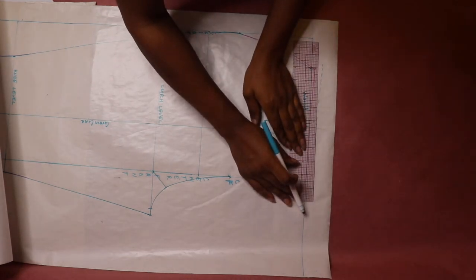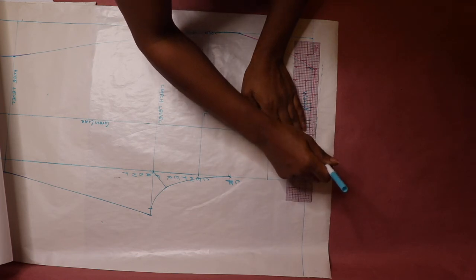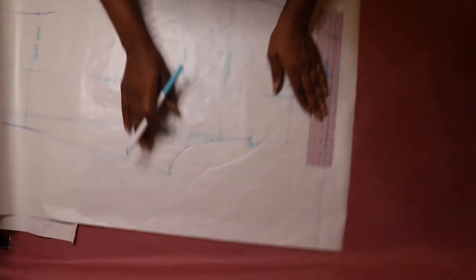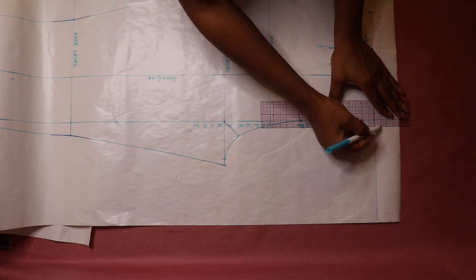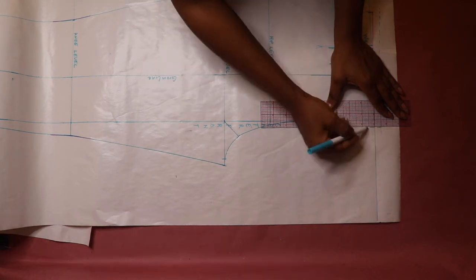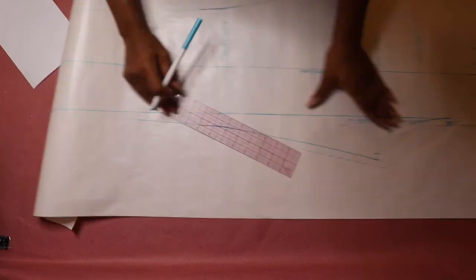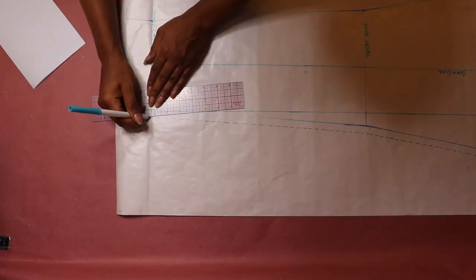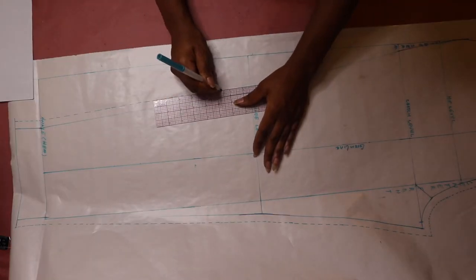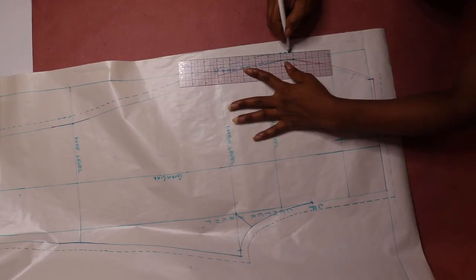Finally, add half an inch seam allowance all around your pants sloper to make it into a pants pattern. The seam allowance line is indicated by the dash line.